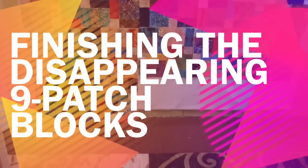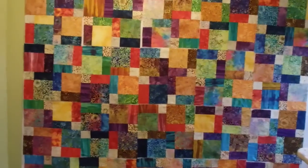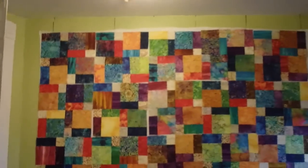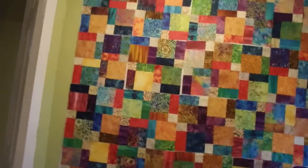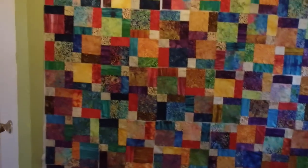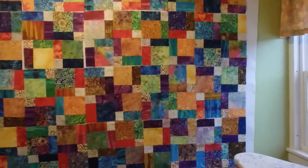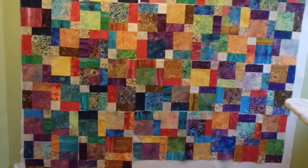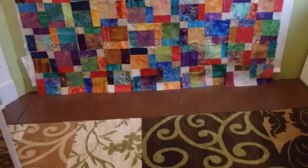Three more blocks to go. I've got that one purple cross sort of in the middle, so I think I'm going to do a Where's Waldo and add a couple more purple crosses somewhere in here where the blocks are joined. It'll be a 'Where's the purple cross' — you'll have to find it! I think that's pretty cool. Blocks are done!